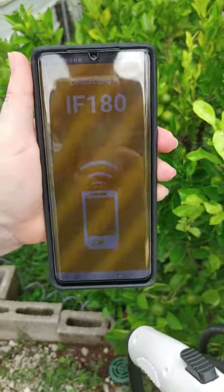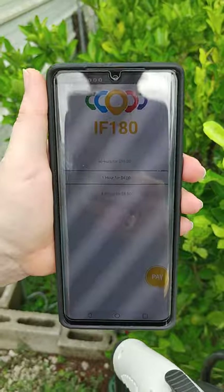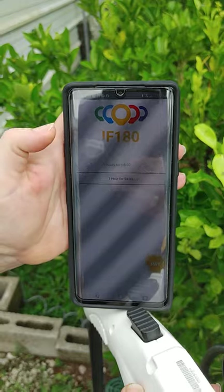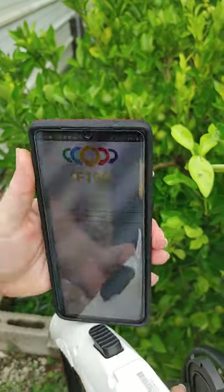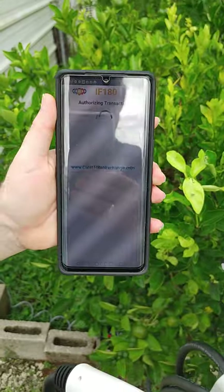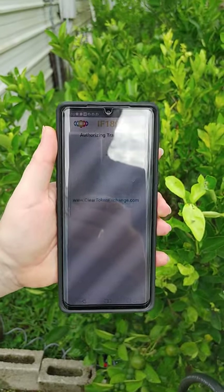We're connecting to it and it shows the pricing. For example, we're going to be charging one hour for four dollars. So we hit pay in the lower right corner and it makes payment.